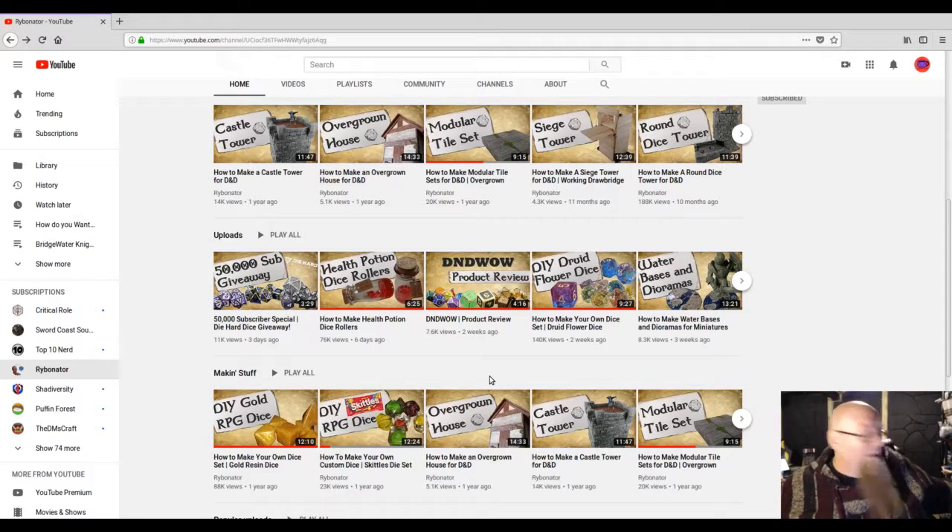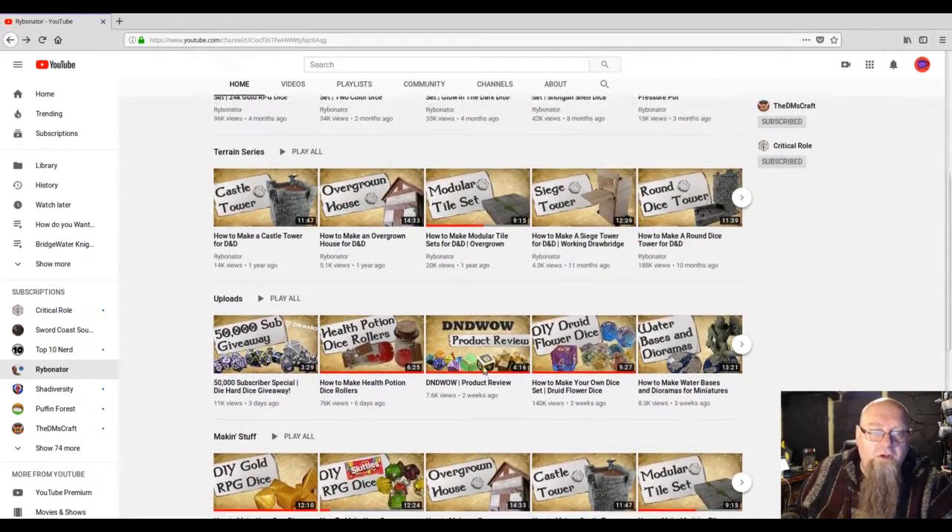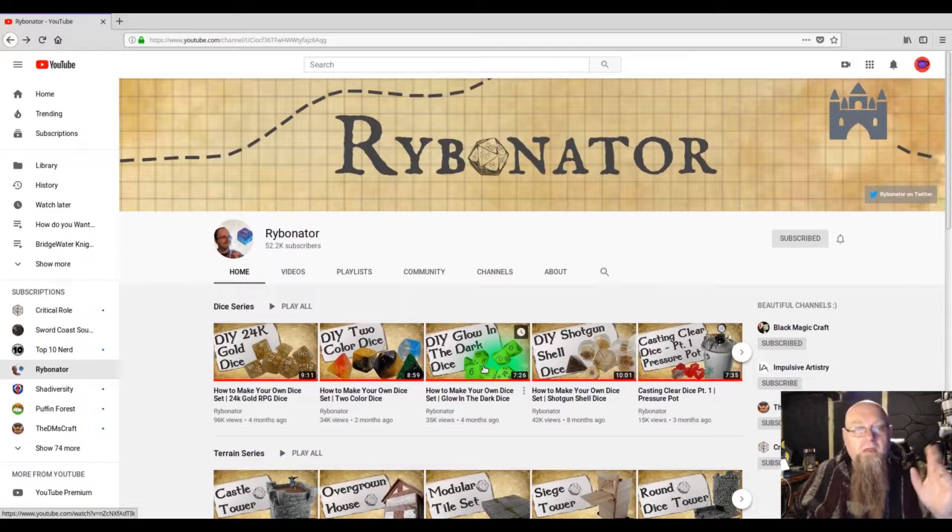He shows you how to make dice with resin — it's a really cool way of doing dice. I highly recommend you all go check him out. He's already got 52,000 subscribers, so you probably already know about him. But go check his stuff out.